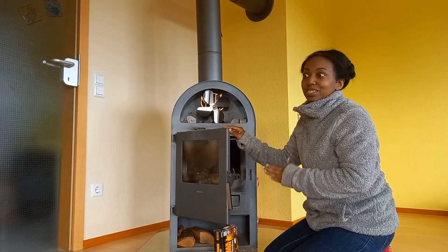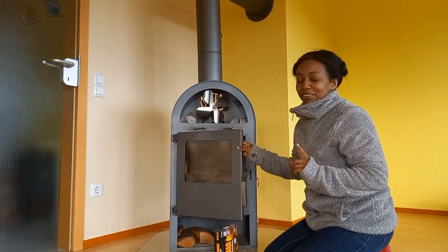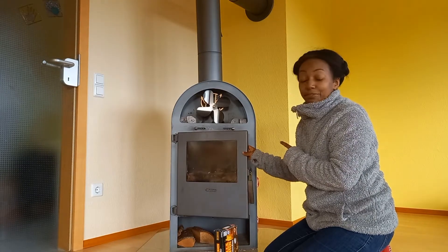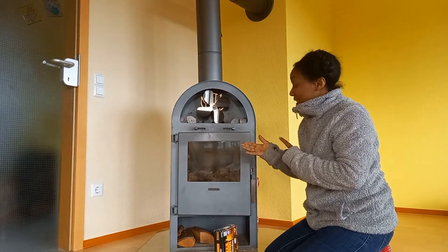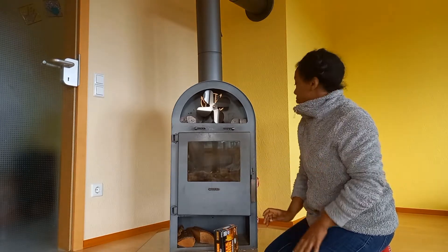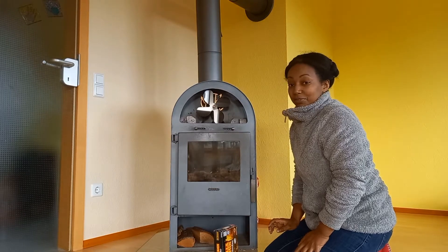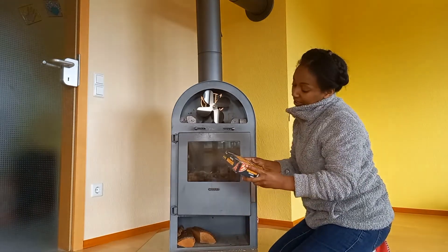I want to share with you — I want to take you on this journey together. I have never made fire with this open fireplace; this is my first time. So we are going to do that together. First of all, I need this.